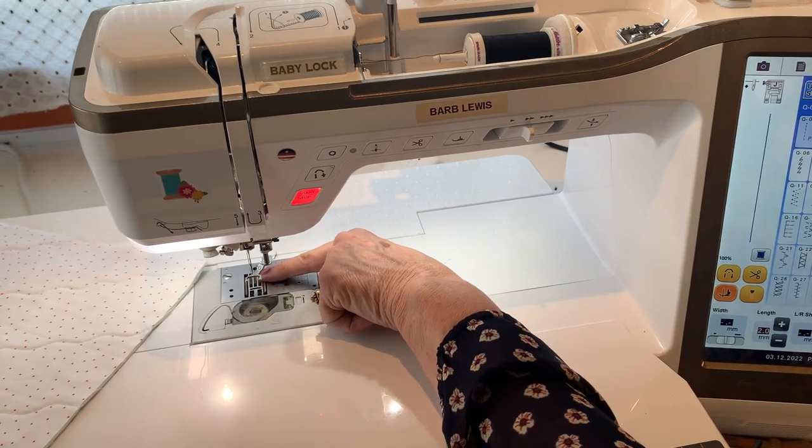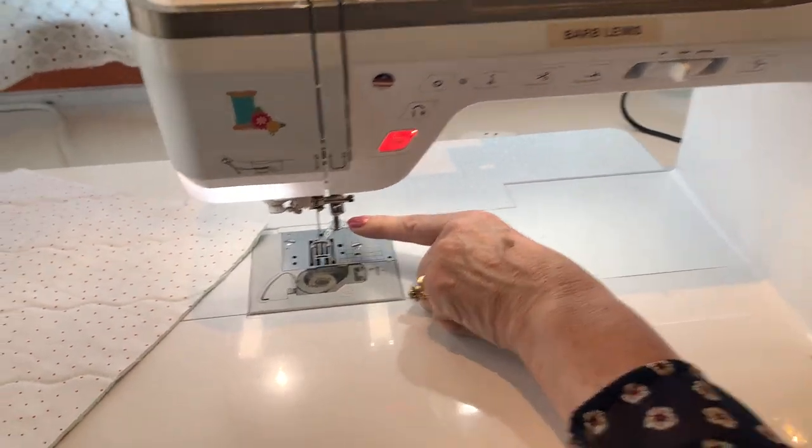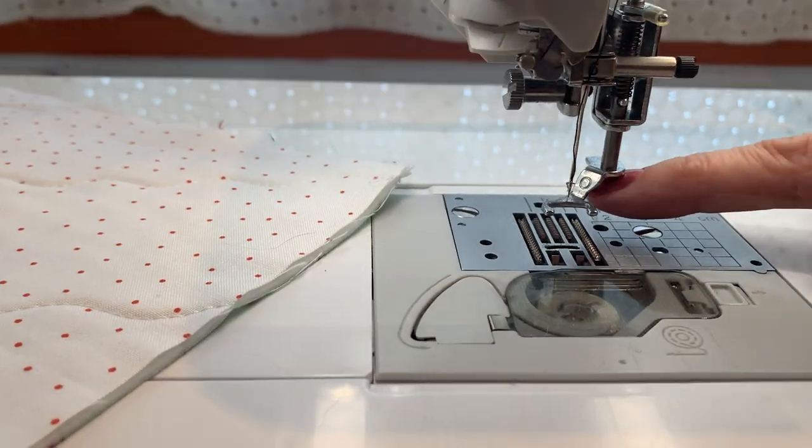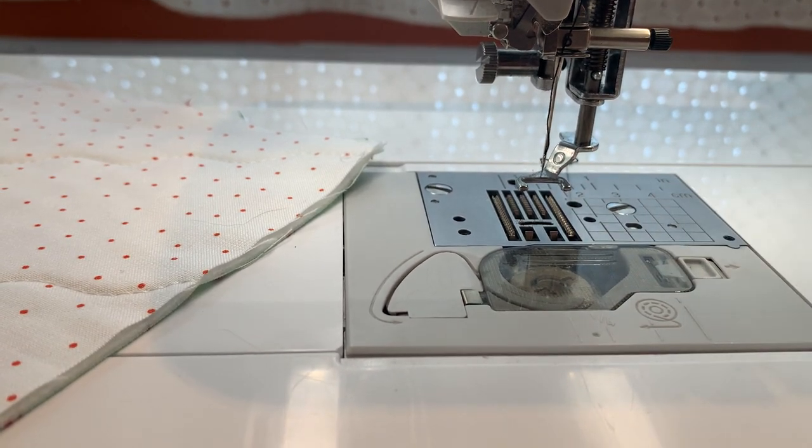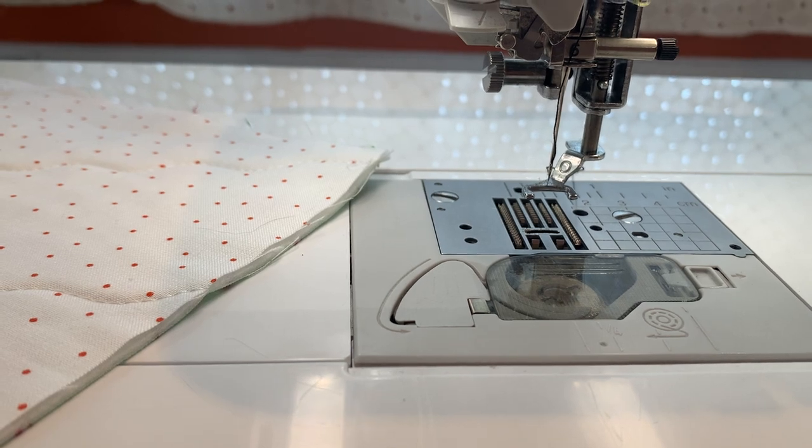Because my feed dogs are up. Do you see they're up there right there? I've got my free motion foot on, I've got my feed dogs up. And of course, if I went to sew right now, those feed dogs would stop my fabric from moving around.